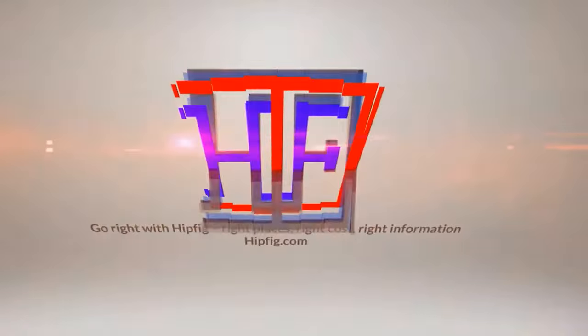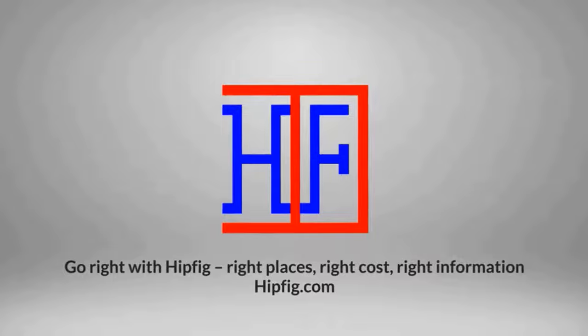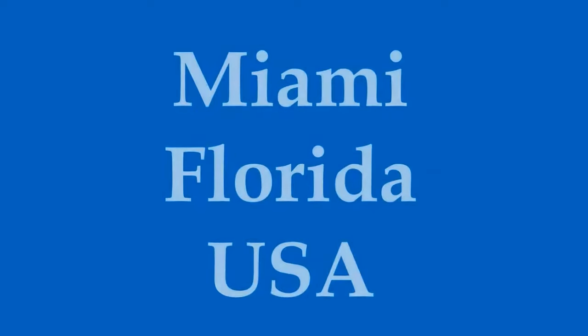Hipfig Travel Channel offers DIY travel video guides for more than 25 cities in Asia, US, and Canada. If you like this video, then subscribe, give us a thumbs up, or a comment.